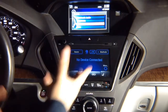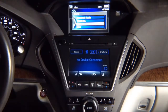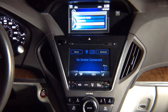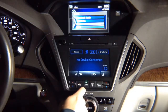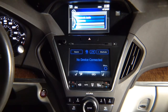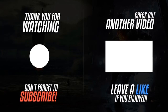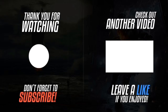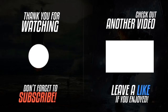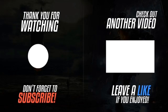You're finished. Make sure that everything works — all the controls, air conditioning, everything else. Enjoy.